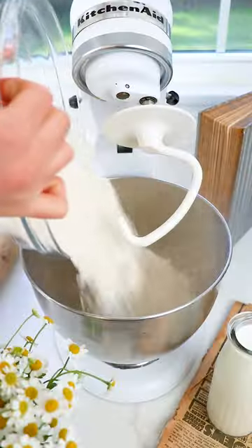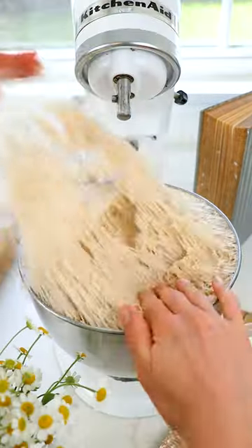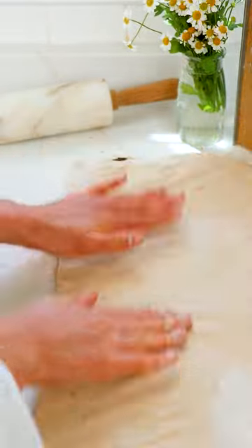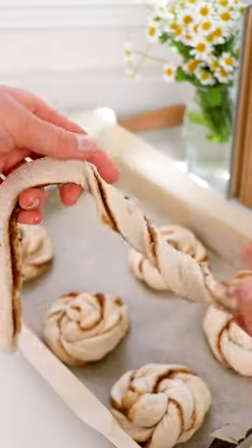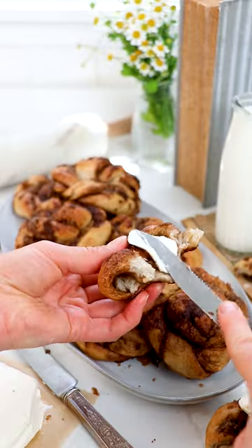These cinnamon crunch bagel knots start with a simple yeast-based dough that rises for about an hour, before you layer with our cinnamon crunch filling to slice and twist into individual knots. You let them rise about one more hour before topping with more cinnamon crunch mix and baking until golden, to enjoy with softened cream cheese.